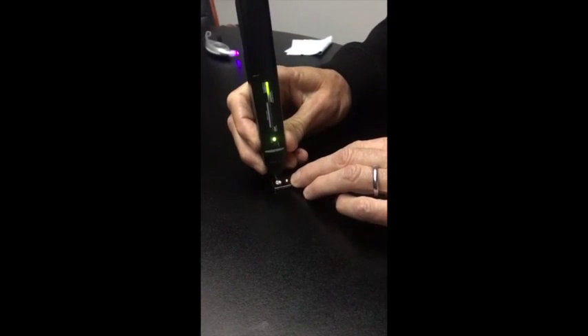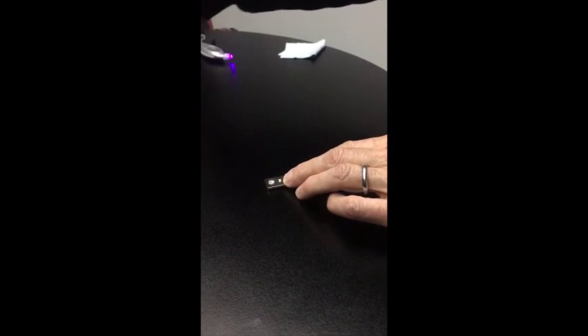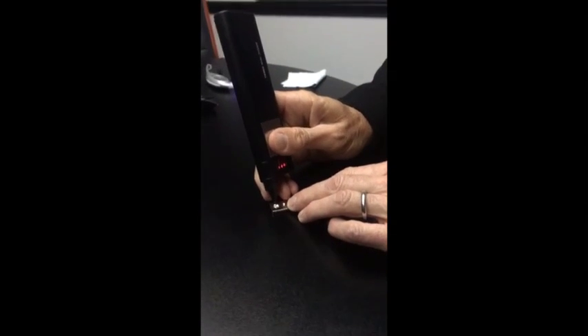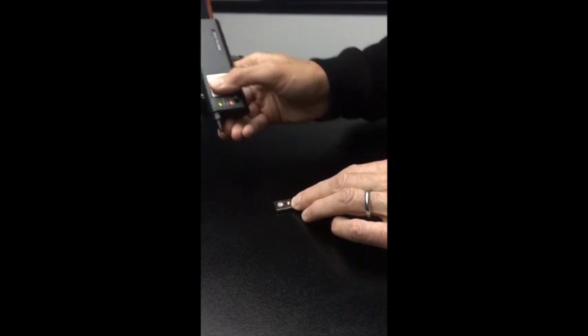I'm going to use the Presidium multi tester. As you'll notice, it reacted as diamond. Now I'll use the series dual tester. Again, it reacted as diamond.